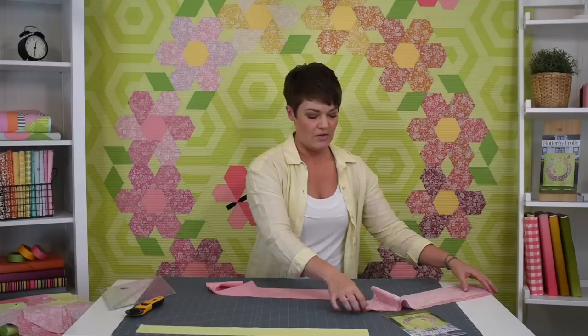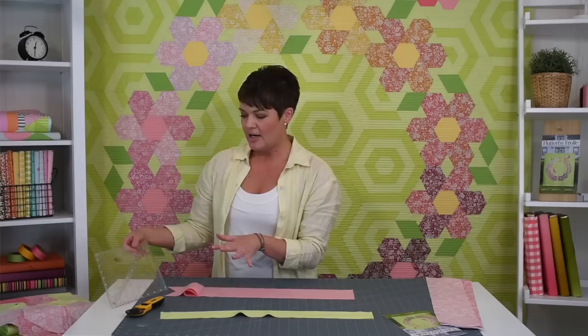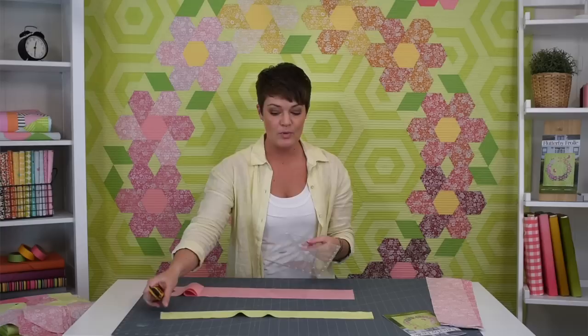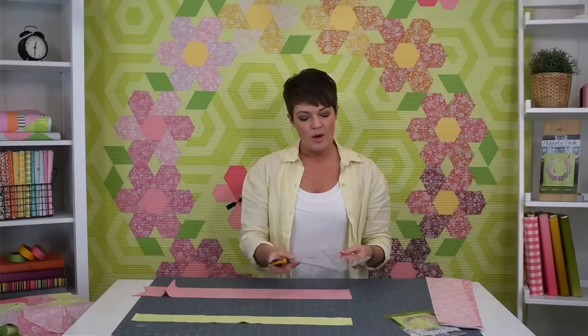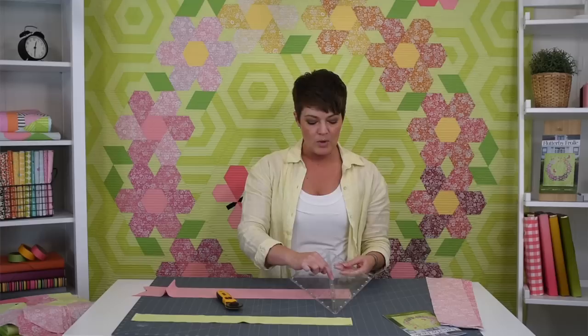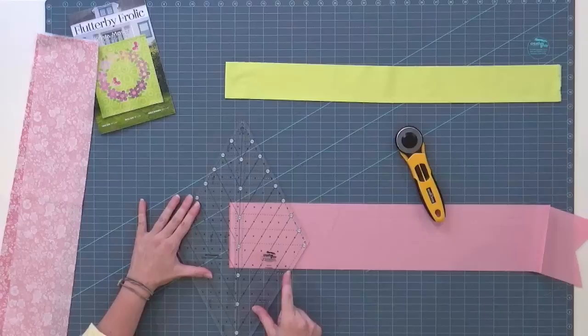Here are my two shades for one of these flowers. My center is a solid pink, and my background is this very fun spring green. Starting with the center cut, here's my strip. We're going to use the large ruler for this one. All the cuts can be done with the large ruler — there are quite a few that can also be done with the small or mini ruler, but not all of them, so we'll use the large ruler for everything. On the large ruler there's a 4.5-inch white dashed hexagon line.